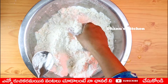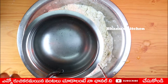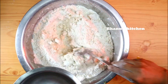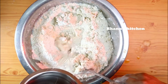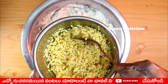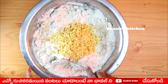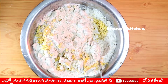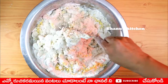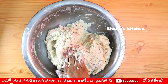Add 1 teaspoon of butter and 1 teaspoon of salt. Now let's cut this potato. Get 1 tablespoon of salt and add it in the pan.